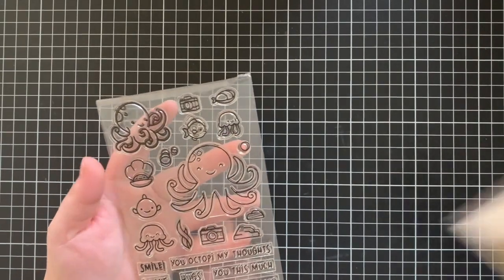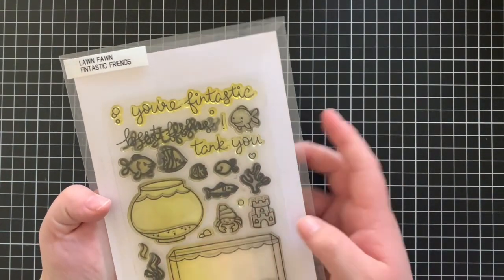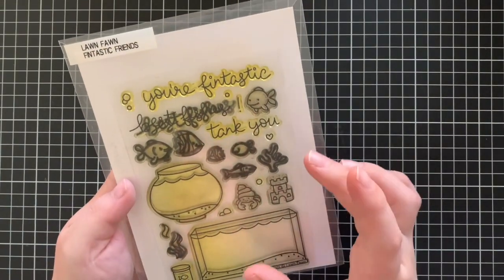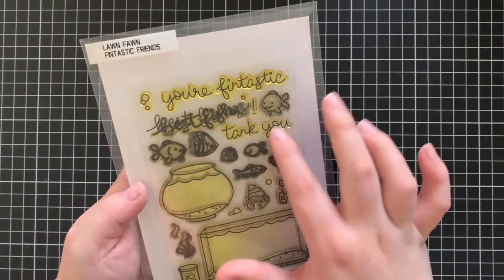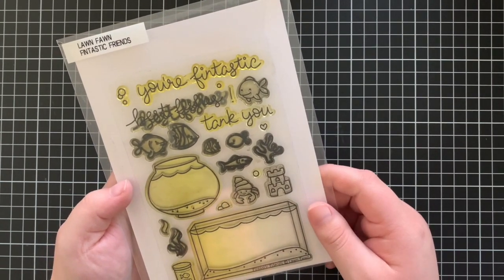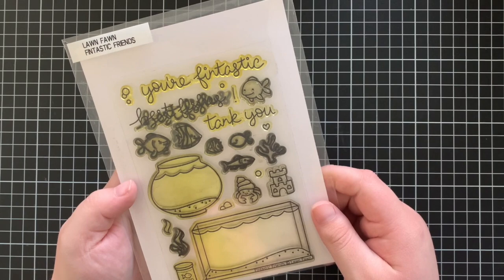And to go along with it, I'm going to be mixing it with the Fantastic Friends. This set is an oldie but a goodie. It's honestly one of my absolute favourite sets of all time and I love how all of the images match. So I think that these two are going to work really well together.